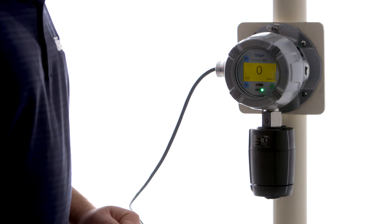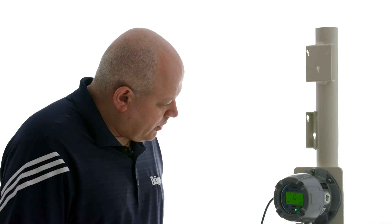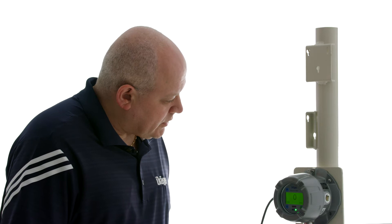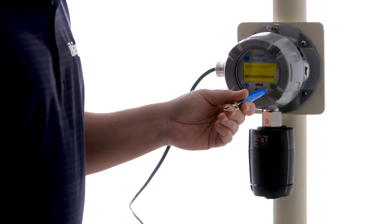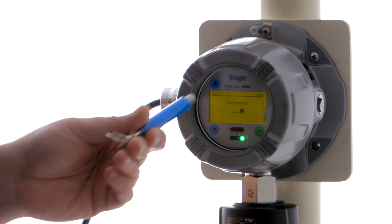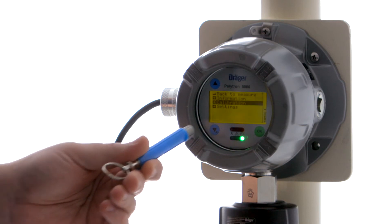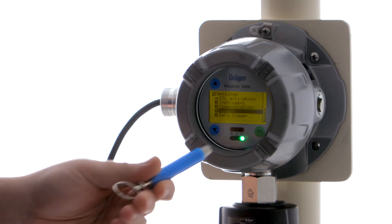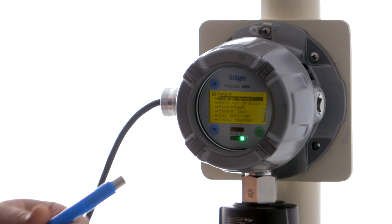So now we're going to show you how to replace the sensor on a Polytron 8100. It's fairly simple. All we have to do is go through the menu and tell the unit that we want to replace our sensor. So in order to do that, we touch and hold the down arrow until the password comes up. Then we're going to put in a password of 2 for configuration — that's the default configuration password. And we're going to go to Settings, choose Sensor, and we're going to choose to change our sensor. OK.